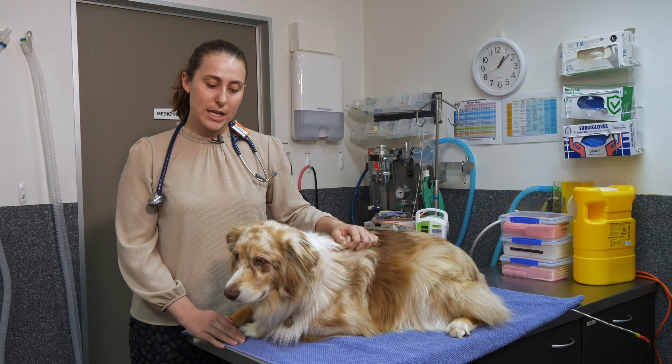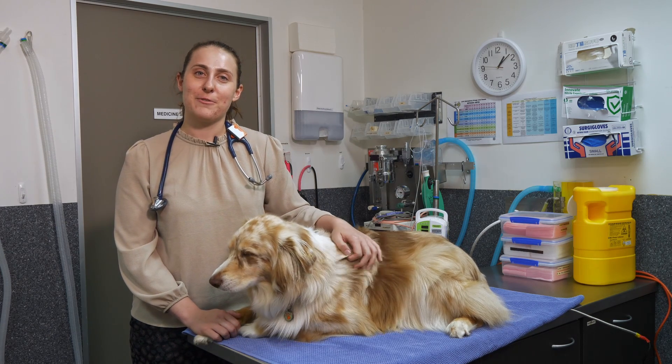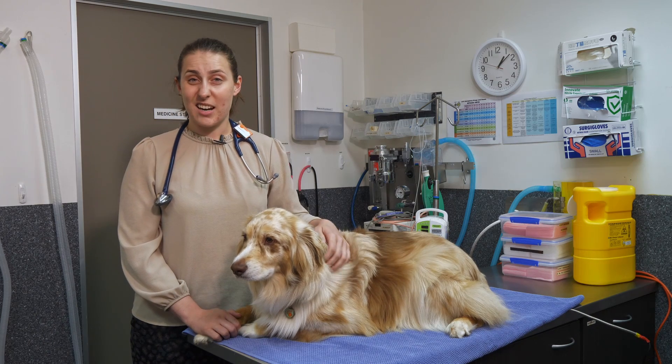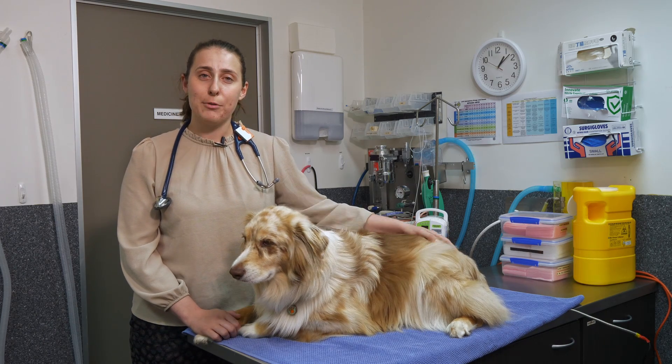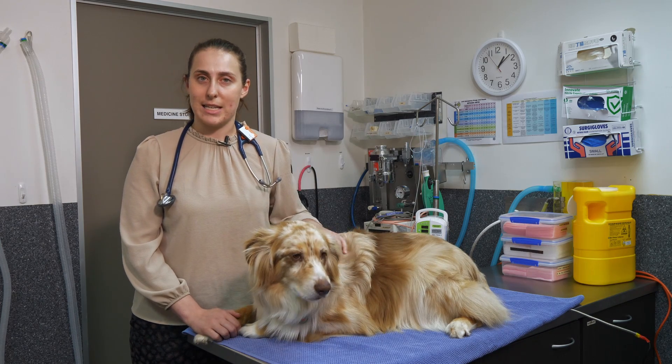This might be something that your vet talks to you about for a number of reasons. It can be relevant for looking at the underlying cardiovascular status and the health of circulation, or it can relate to other conditions like anemia.